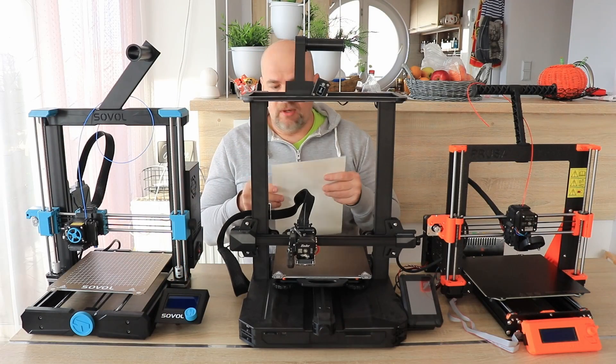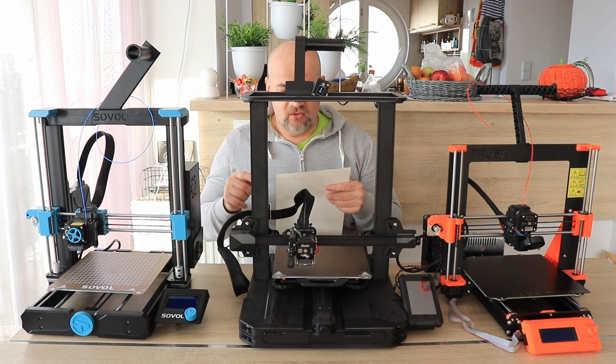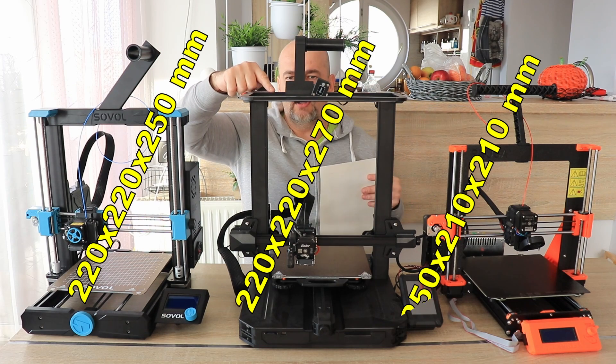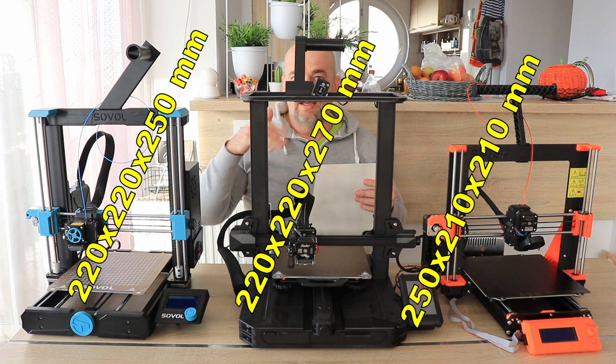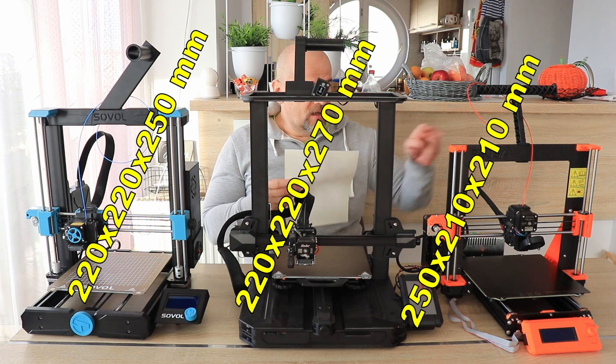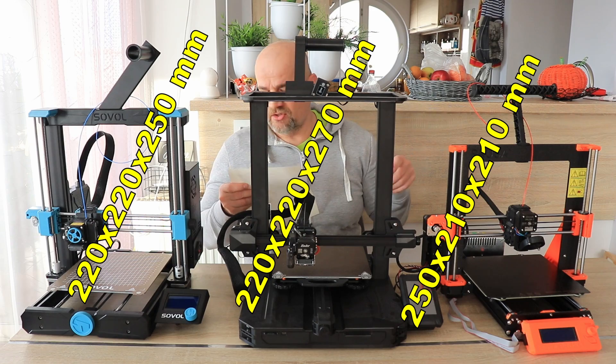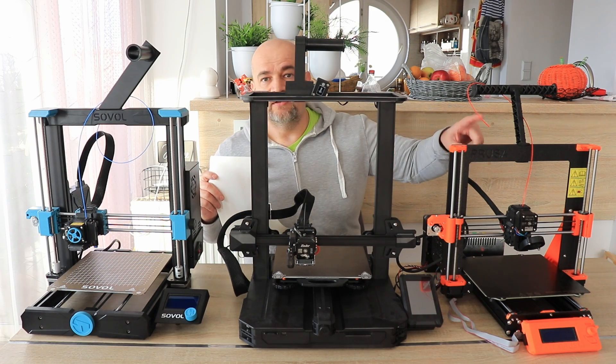Build volume is very similar but not exactly equal. It's 220×220 in X and Y on the Sovol and Prusa, with only the Ender 3 having a little bit higher Z volume. The Prusa has 250×210 in X and Y direction and only 210 in Z direction.